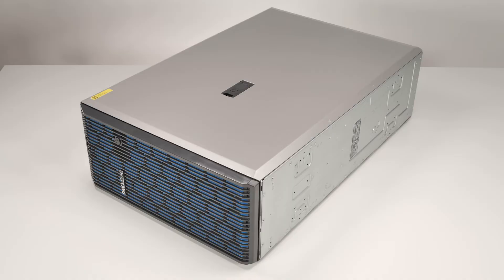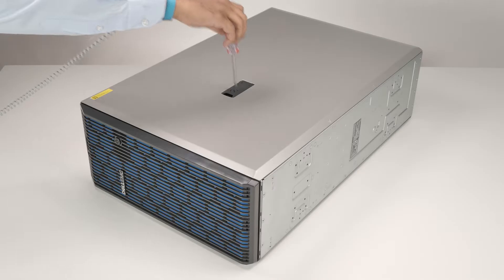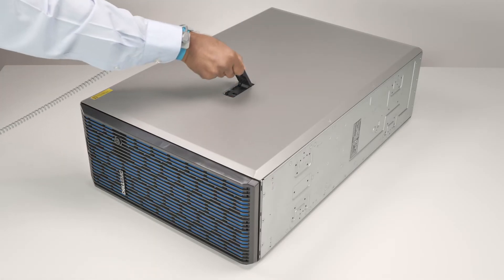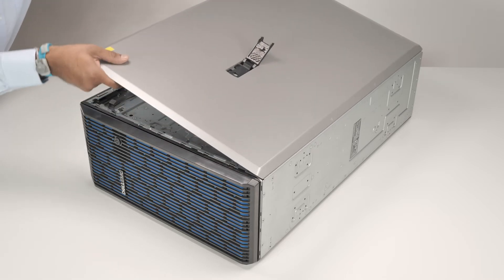To begin, first remove the system cover. To do this, rotate the lock on the top of the system cover to the unlock position. Lift the latch to disengage the cover from the system, then lift the system cover off.